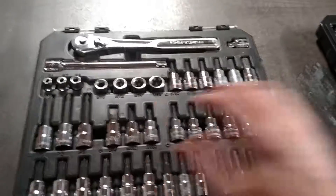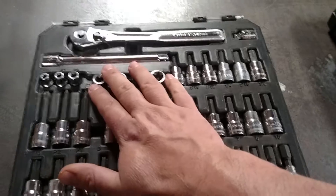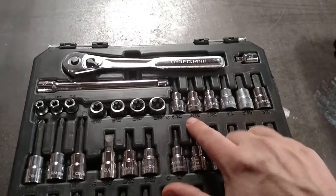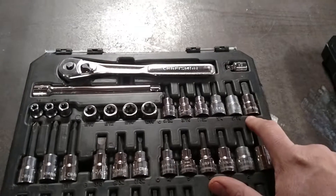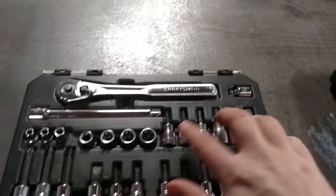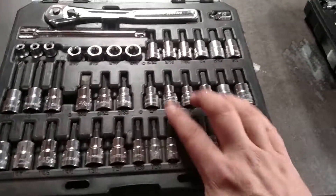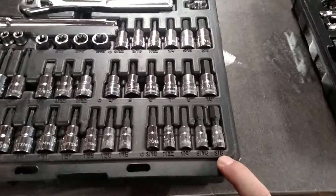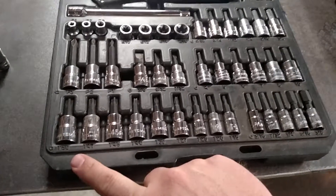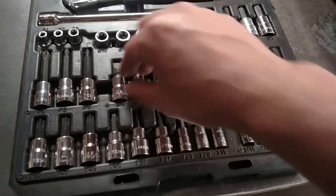This is a good set. It comes with torques — these are the E-torques, seven sizes — the quarter-inch adapter, the ratchet, the extension, and Allen sockets in both metric and standard. You've also got three-eighths drive sockets, quarter-inch standards, torques from T15 all the way up to T50, three long Phillips — number three, number two, and number one — and then some flat head screwdrivers.